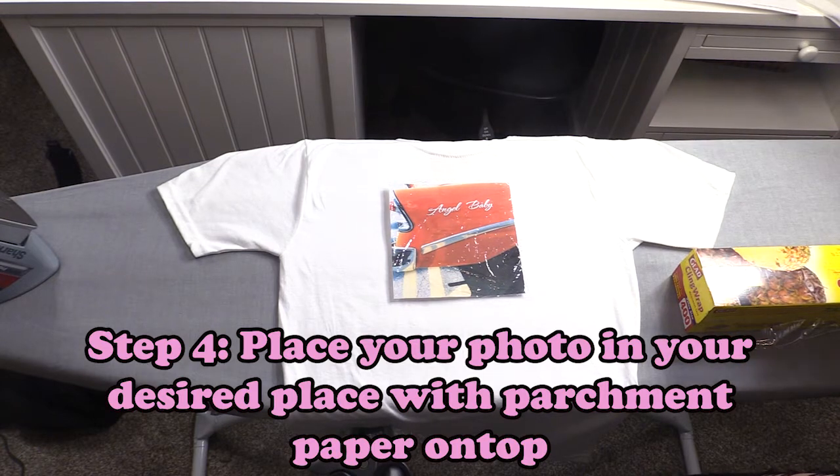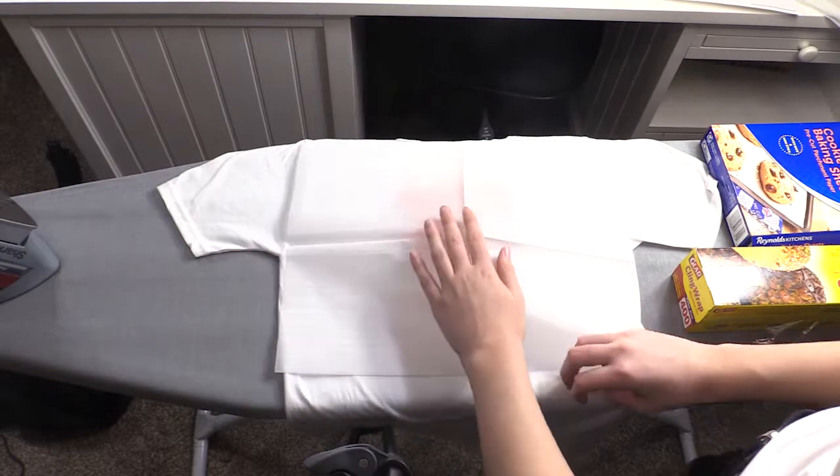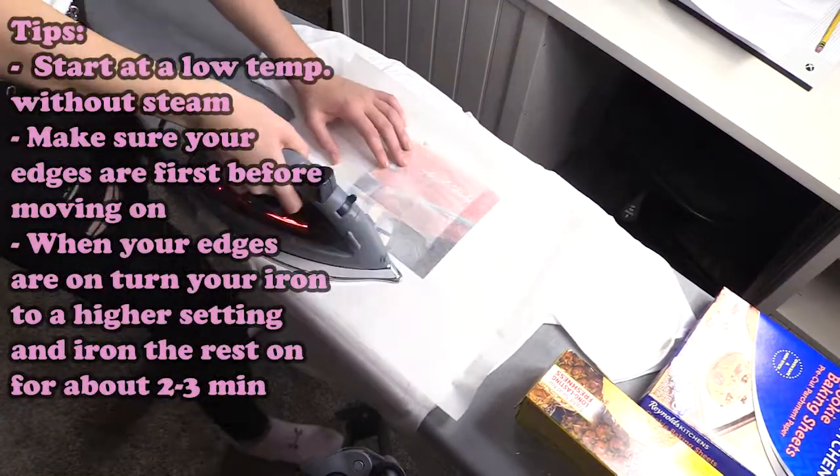Next, get your parchment paper — make sure you don't forget this, or your saran wrap will burn and melt to your iron. And there you go, you're ready to iron. Make sure your temperature is set to low and you're not using the steam setting.